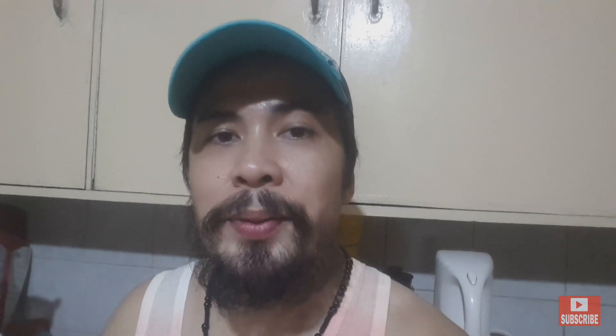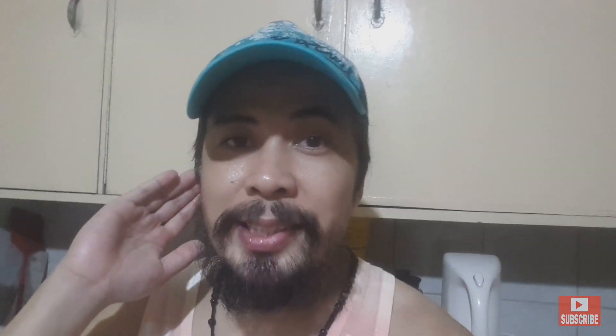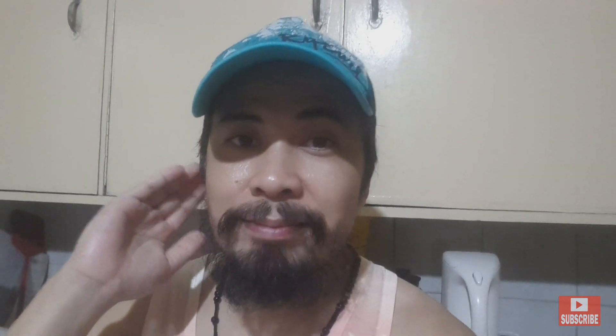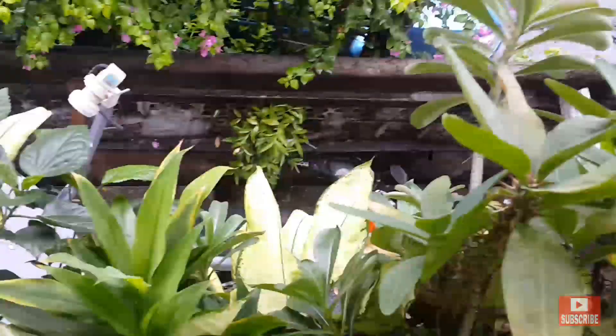I-update ko kayo by next week kung ano na nangyari ito sa pinanatang pakwan. Salamat. See you next week.